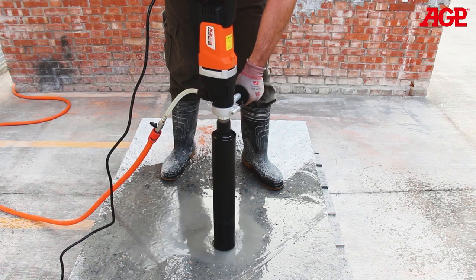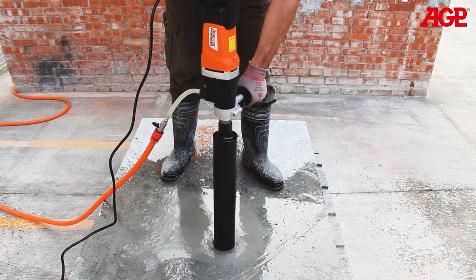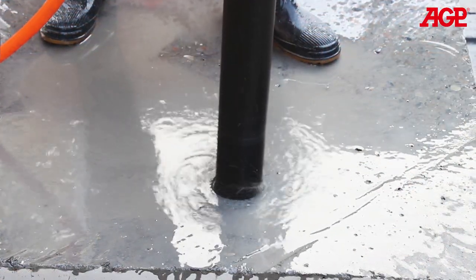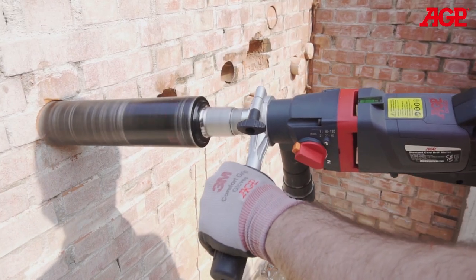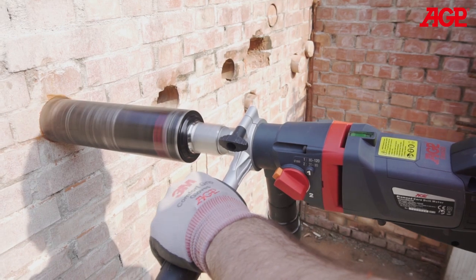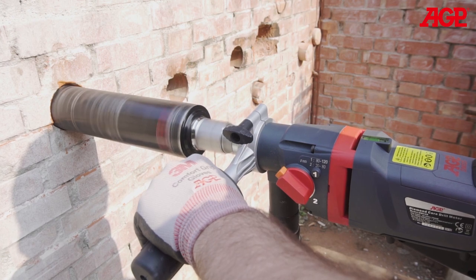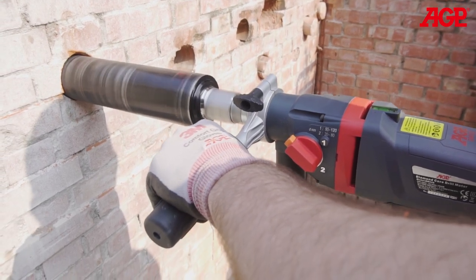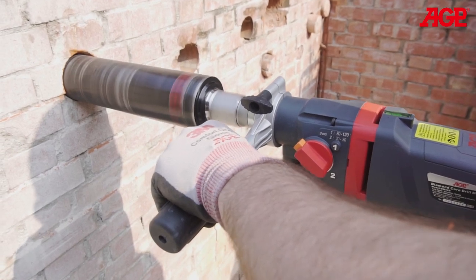It must first be understood that dry core drilling is a different process than wet core drilling. Dry core drilling requires a much lighter downforce than wet core drilling, and the rotation speed is higher. The operator must allow the tool to do the cutting at its own pace. Increasing the downforce will not result in faster progress — it will actually slow it down, since the increased load will result in slower rotation speed as well as overheating of the diamond segments.